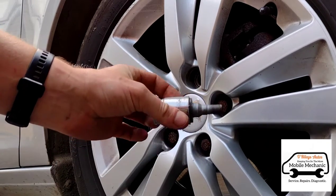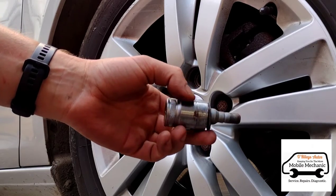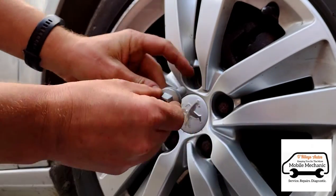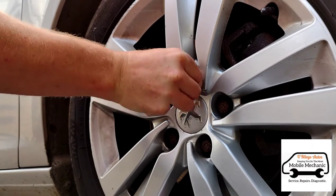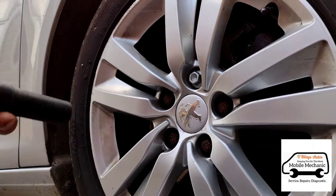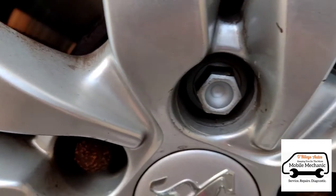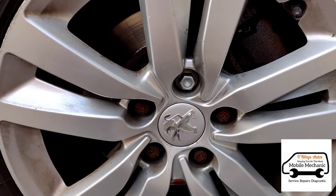There you go — about three or four minutes and she's all done. In here we have a brand new replacement bolt. Put that in there. It's a Peugeot for you.